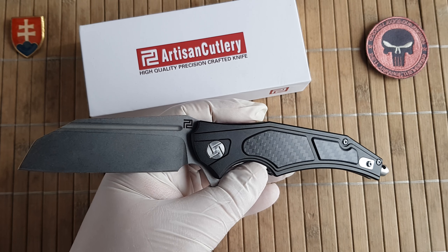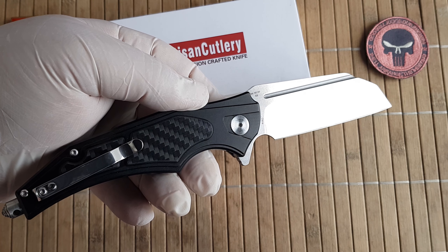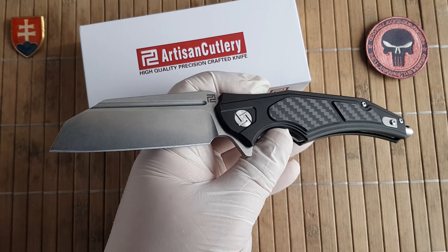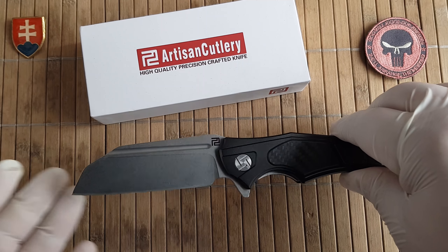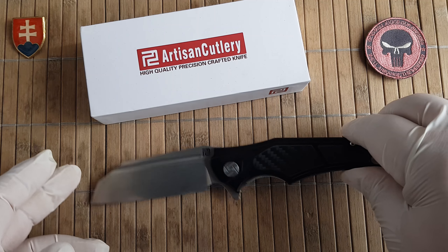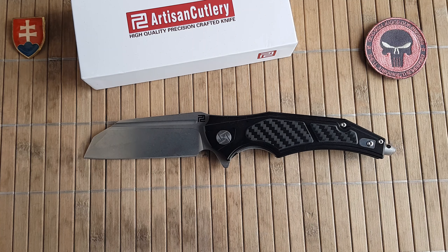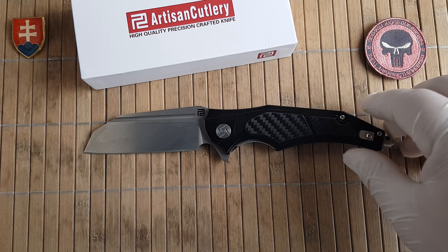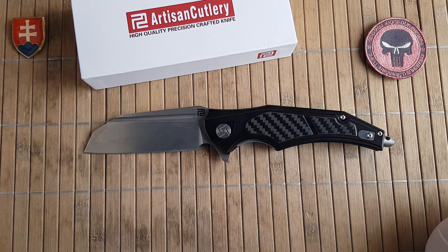The weight of the knife is 5.8 ounces or 165 grams. If you would like to check out the knife, you can go to the manufacturer's website which is artisancutlery.net — they often feature promos so you can get good pricing even if you are not buying from a dedicated dealer. Price wise you are looking at around $83.99 US dollars for the carbon fiber variant and $78.99 for the G10.